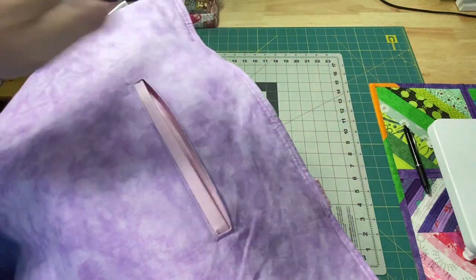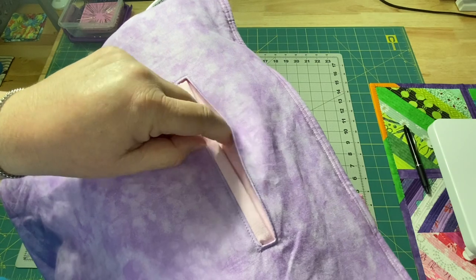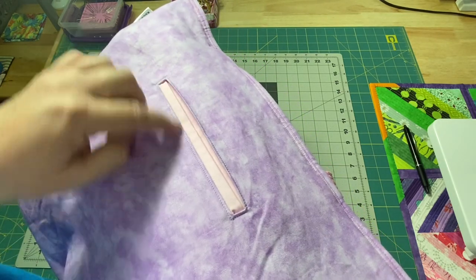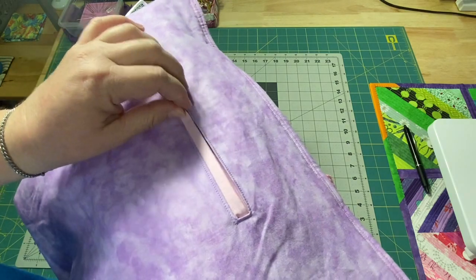What makes it a welt pocket, as far as I can tell, is that it has this little bit of a flap here. So today I'm going to show you how easy it is to make this pocket and add the little extra flap.